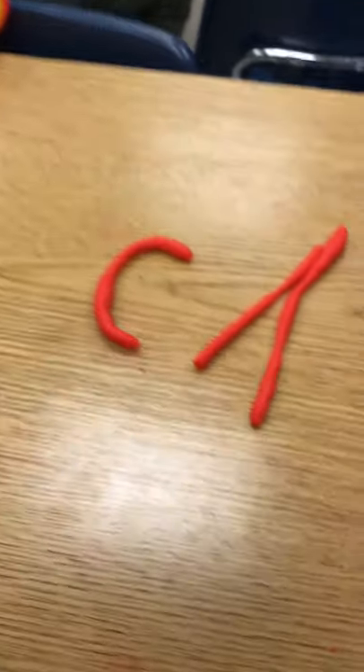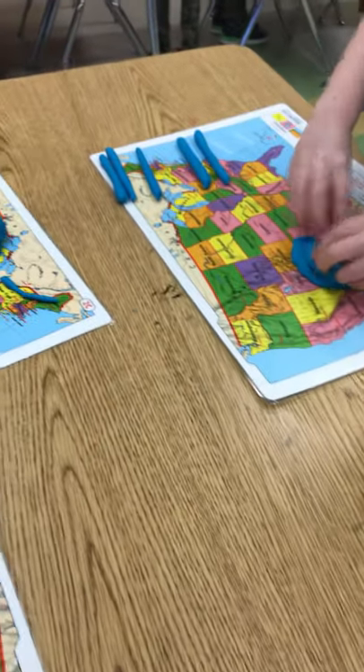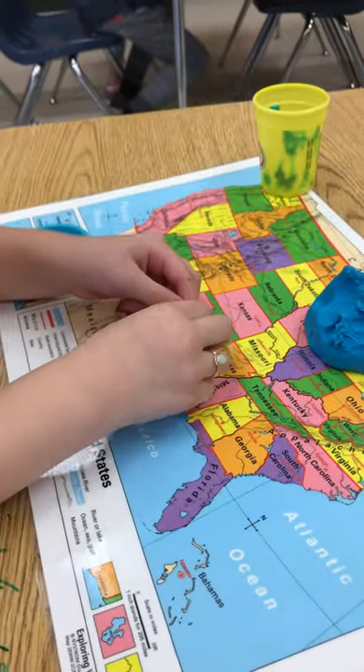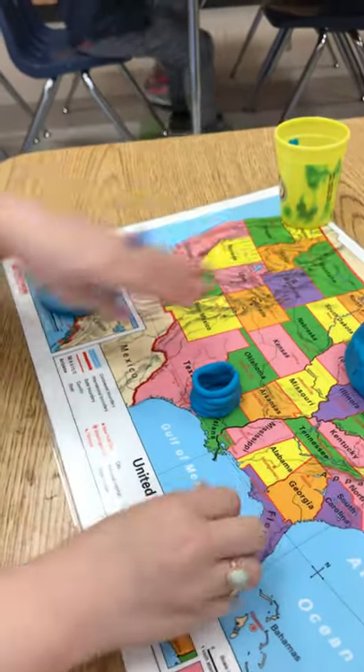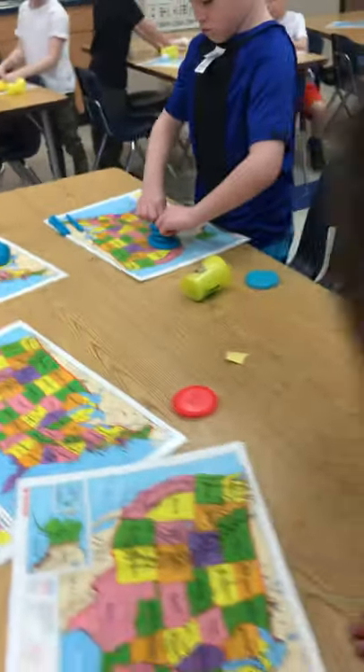You need to make a pancake for the bottom. Make your small pancake for the bottom. What a nice little coil pot! Let's see your coil pot — very nice, good job. I'm going to walk around. I'd like to see your coil pot.